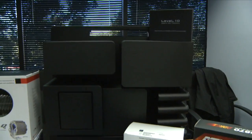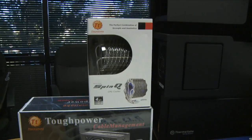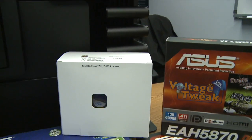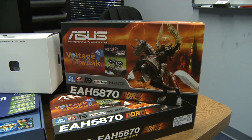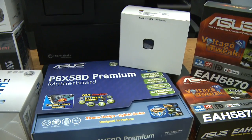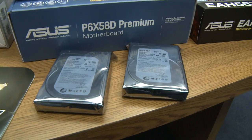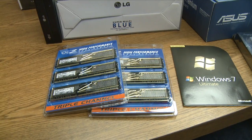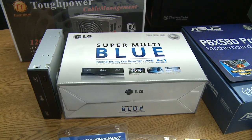The basis of our system is the Thermaltake Level 10 computer case. Also from Thermaltake we have our CPU cooler as well as their Tough Power 1200 watt power supply. For our processor we are using an Intel Core i7-975. We have two Asus video cards featuring the 5870 GPU by ATI. We have an Asus P6X58D Premium motherboard - a brand new motherboard just released to market. Four terabytes worth of storage in our Seagate hard drives, Windows 7 Ultimate, 12 gigabytes of OCZ high performance DDR3 memory, and two LG Blu-ray burner optical drives.